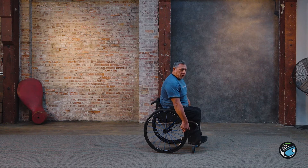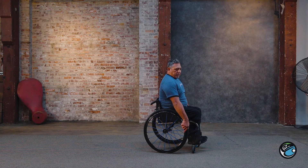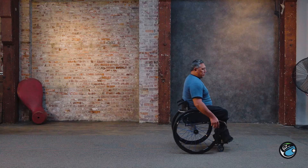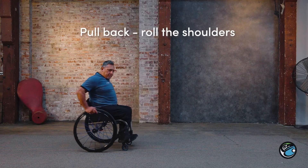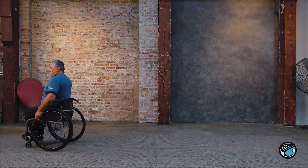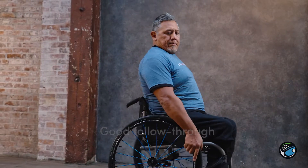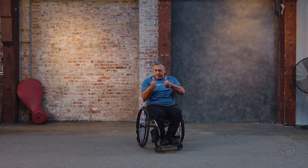So we're going to reach as far as we can and then pull straight back. Get a bit of follow through again — start at the top and get a good follow through, and try to keep the shoulders nice and pulled back. Start here, pull back and roll the shoulders, pull back and get a good follow through. Thank you.